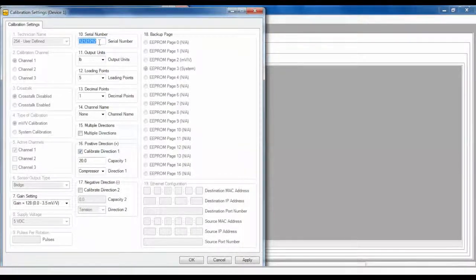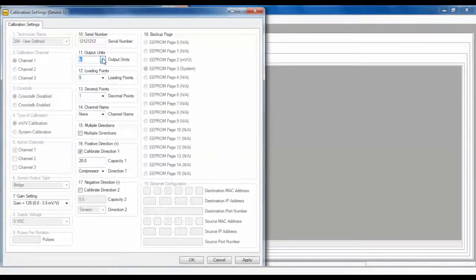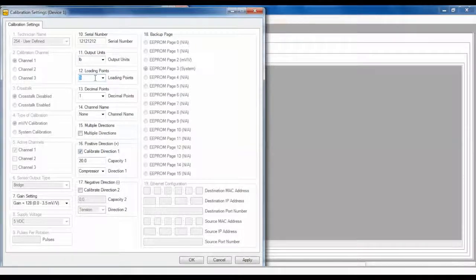This serial number will be stored in the USB device as a reference. Next, select your output units and enter the number of load points that you're going to use to calibrate your sensor. It's important to note that the more loading points you have, the higher your accuracy will be. Check the multiple directions checkbox if the sensor is to be calibrated in multiple directions, such as tension and compression. Enter the maximum capacity for each direction in the corresponding capacity windows for the positive or negative outputs, and specify the direction of the load. No sign is needed to indicate polarity.